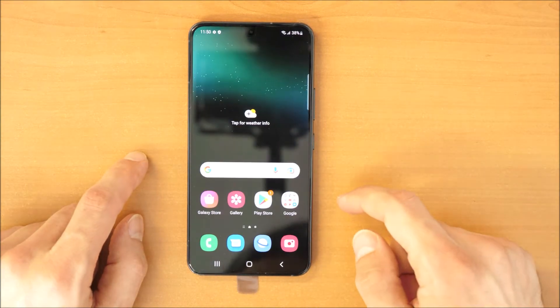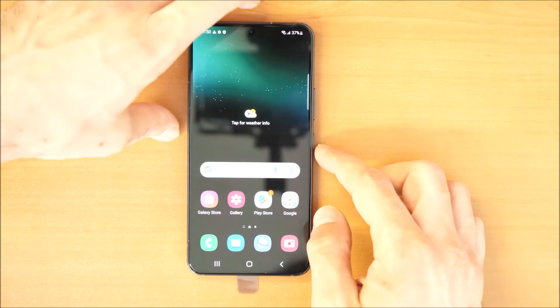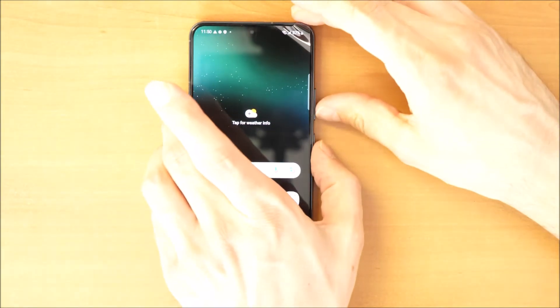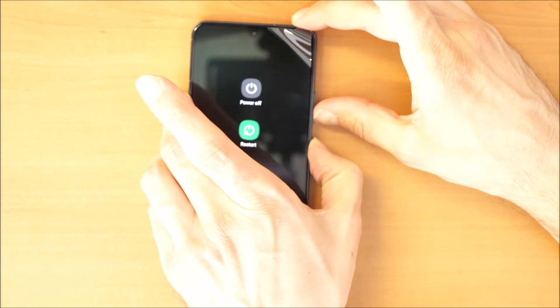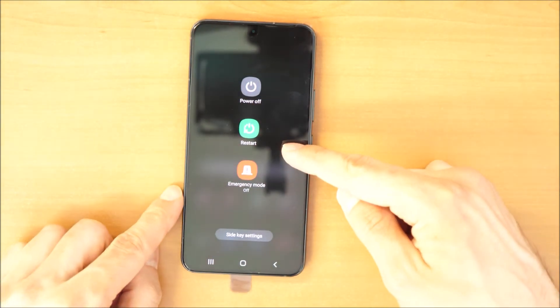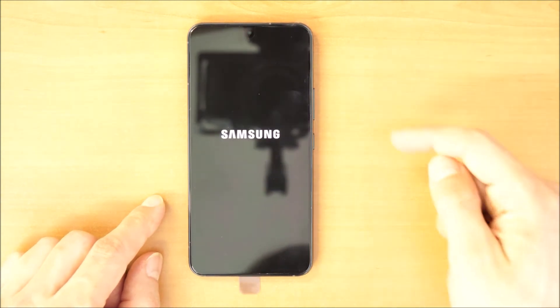After that, you have to press the volume down button and the power button together — volume down and power button together — until you see the screen. Then click on Power Off, and again Power Off to turn off your phone.